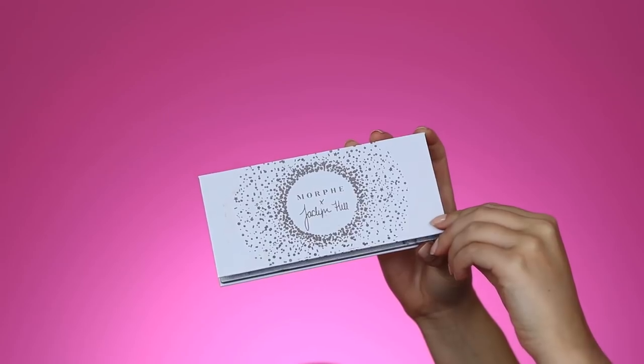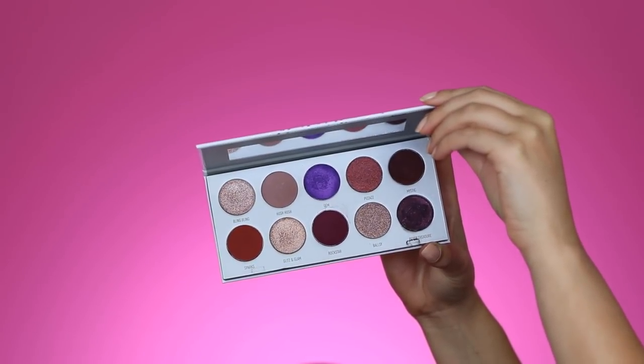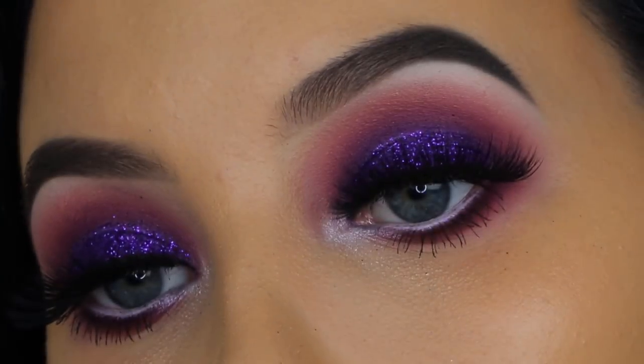Hey guys, and welcome back to my YouTube channel. In today's video, I filmed my second look using the Jacqueline Hill Bling Boss palette, which is this gorgeous purple palette from the Fold Collection by Jacqueline Hill and Morphe. I really wanted to film a video where I used that bright purple, and this is what I came up with. I remember a while ago I did a look where I used purple in the crease and pink on the eyelids, and this is like the reverse version where I used pink in the crease and purple on the eyelids. Me and my older sister used to sleep in one room when we were younger, and we had a bedroom which was purple and pink together — it used to be my favorite combination of colors. So I guess this look is kind of inspired by my old bedroom.